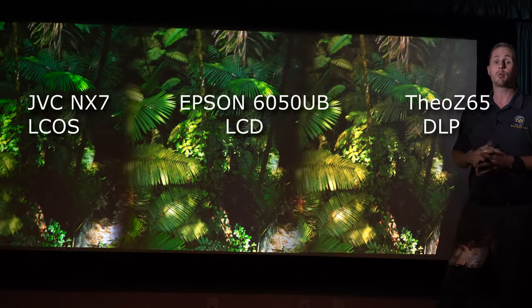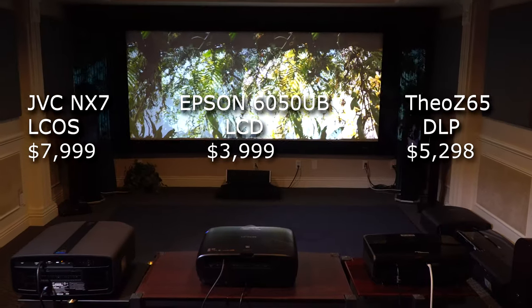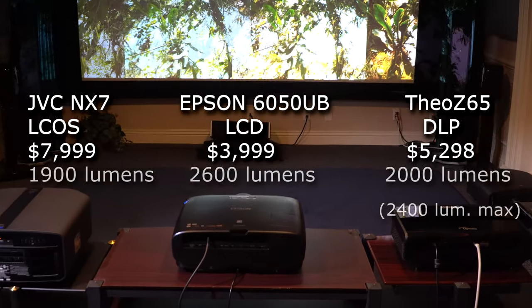We're looking at three different price points at $7,999, $3,999, and $5,298, along with three different brightness ratings of 1,900, 2,600 lumens, and 2,000 lumens.